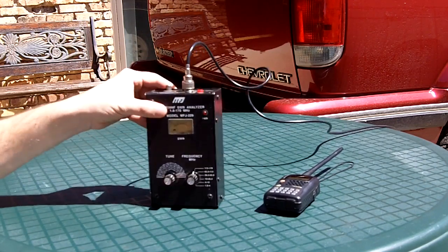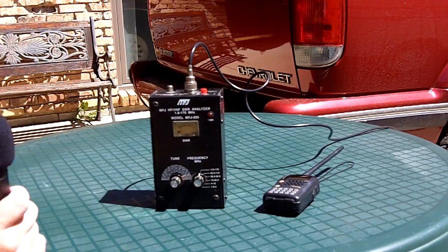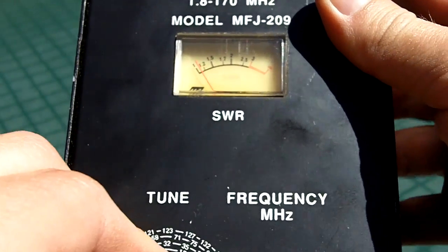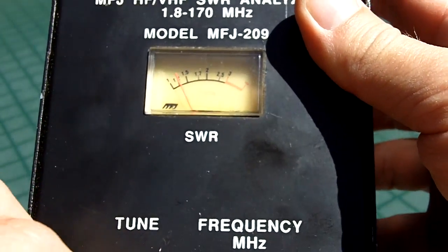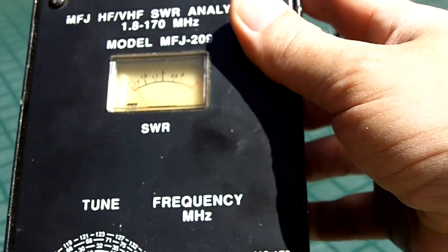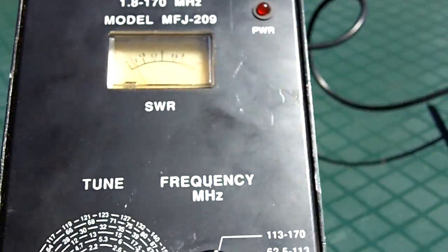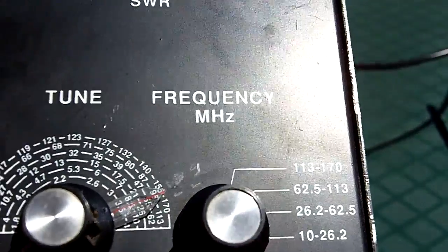I'll just give you a little close-up of the unit here. I don't know how well you can see it right now. This is the band switch for frequency ranges, and then the dial will let you select your frequency.